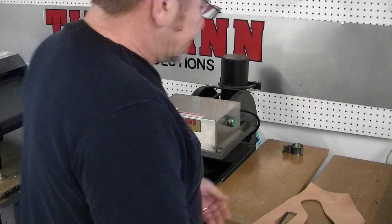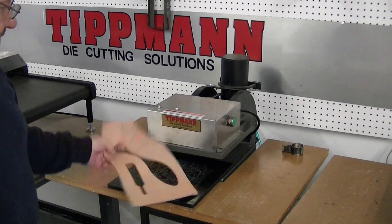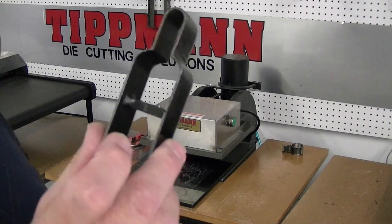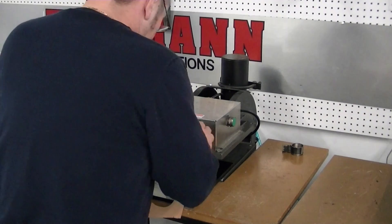Hi Stacey, I want to thank you for your interest in our die cutting presses. I'm going to test the 700 press here with a small clicker die. This is used for key chains, so I'll show you key chain tags and how that works.